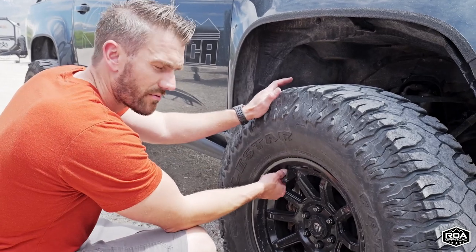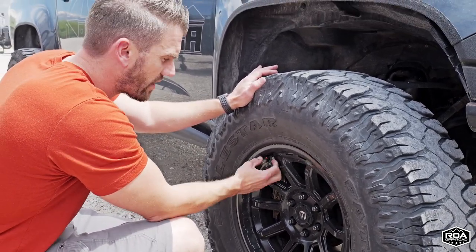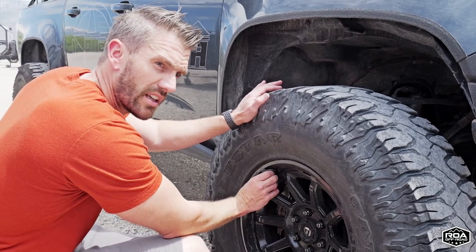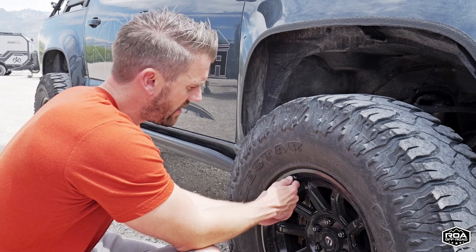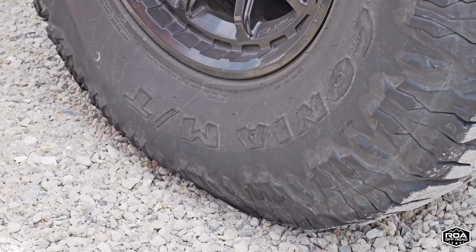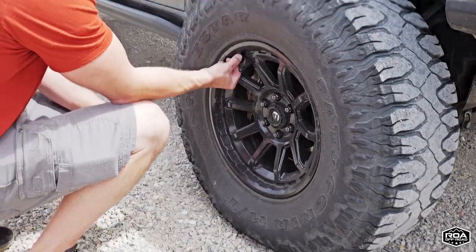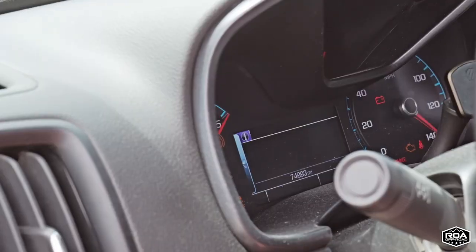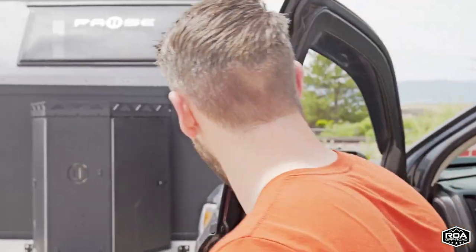I have these nice rapid deflate mechanisms that I use all the time, but we're going to air down real quick and get down to a normal air-down pressure and just see how long it takes to air it up. Let me see what we're at — I'm at six PSI. Probably shouldn't be that low, but this will be a good test.